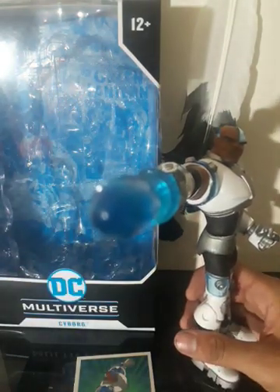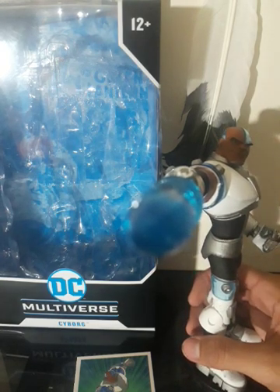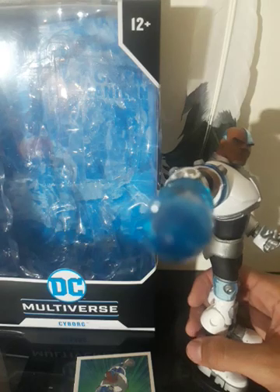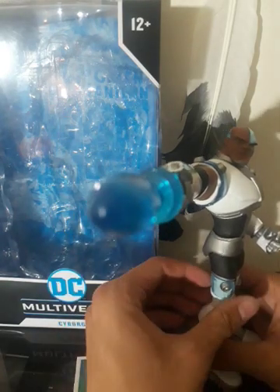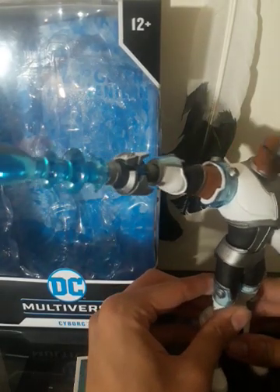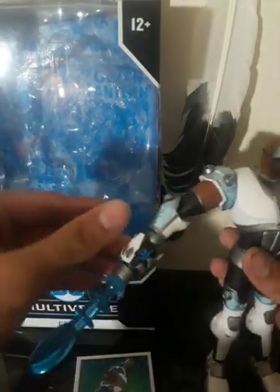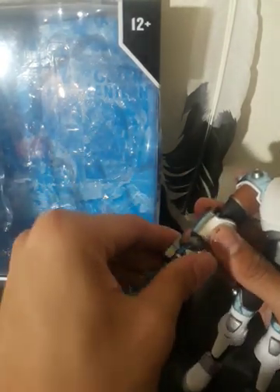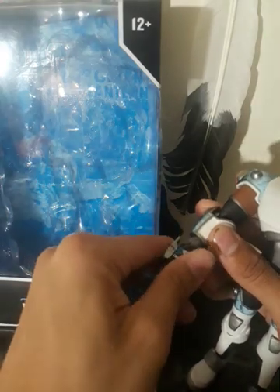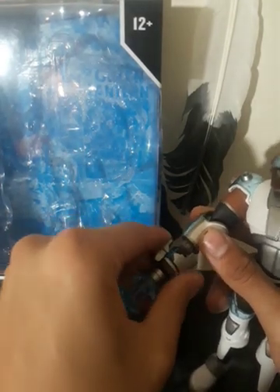I definitely could see myself doing some stop motion with this guy and taking photography shots of this, too. Even though he's lacking some poseability, his legs make up for it, definitely. This whole figure is pretty rigid, very stiff — which I don't mind at all, actually.